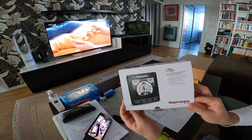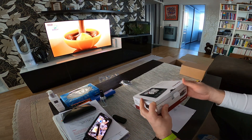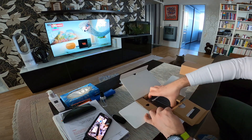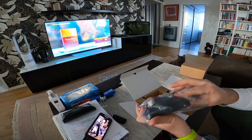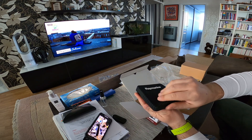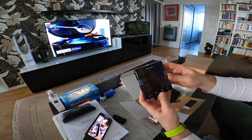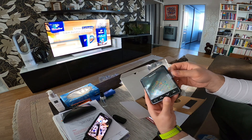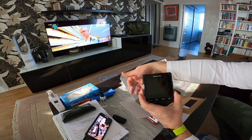Let's open the screen — the i70S 4.1 multi-function color instrument display. Nice packaging, nice silicone case on top of it. It's very simple and very neat — a very good-looking screen. Wow, looks like really good quality.